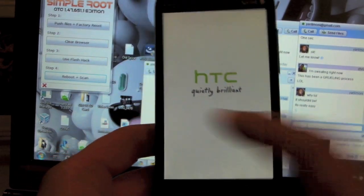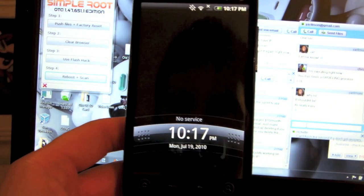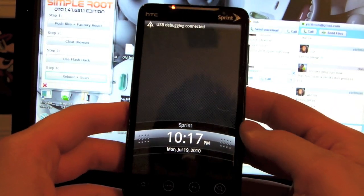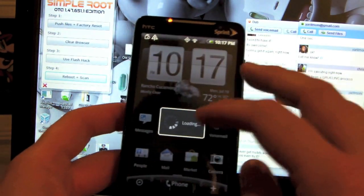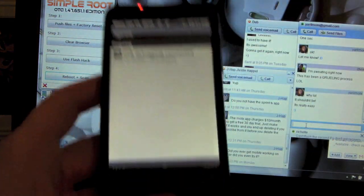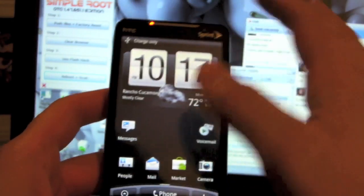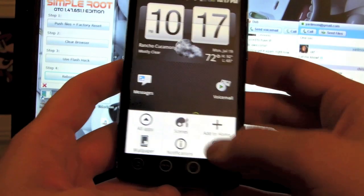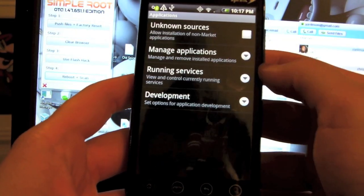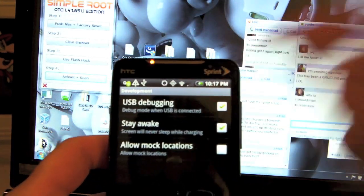When it boots up, you're going to see this new boot screen with the HTC sound. I've missed this so much since way back when I had my G1 and was flashing custom ROMs. Skip the sign-in process and make sure USB debugging is connected again. Go to Settings > Applications > Development > USB Debugging.